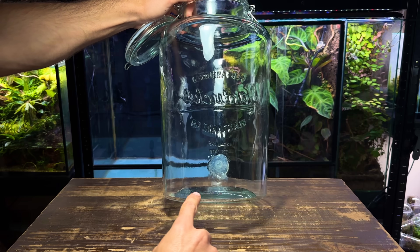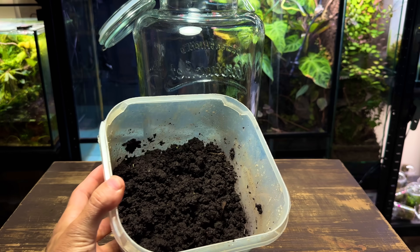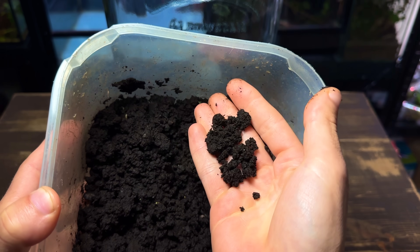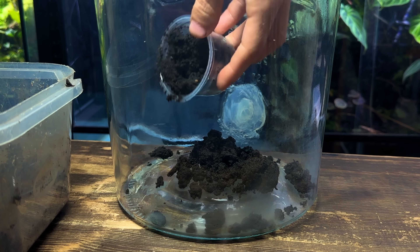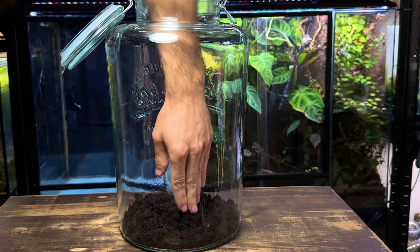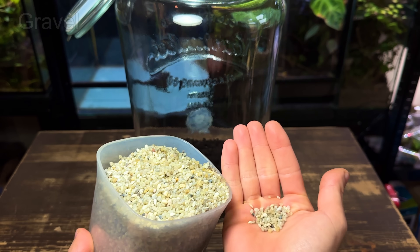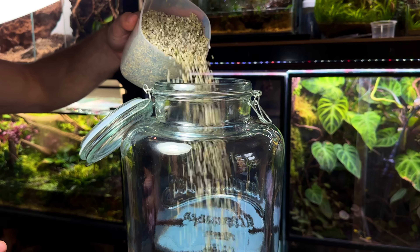Now let's start building the shrimp ecosystem — the first step is to create a base layer of nutrients. I'm using garden topsoil for this, which is extremely rich in nutrients and will be the key to healthy plant growth inside the jar. I've used this method in many builds before and it's always worked really well. You really don't need a thick layer; just a centimetre or two will work great. As the topsoil is so high in nutrients it can't be left open, so I'm going to cap it off with some gravel.